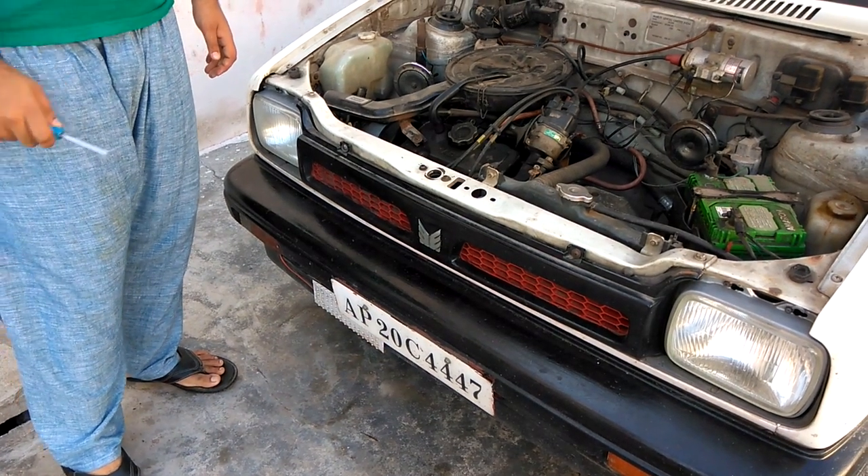There is a screw in the back which, when adjusted, will regulate the petrol flow. We'll tune that depending on the condition of the spark plug. So let's get started.